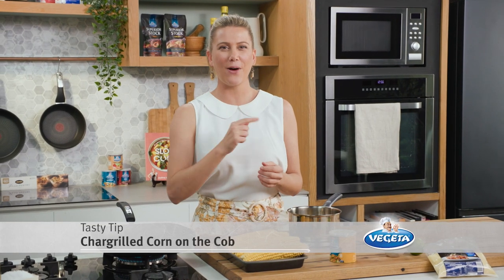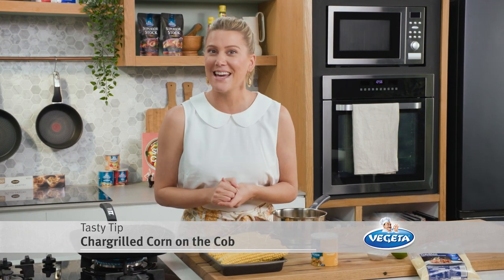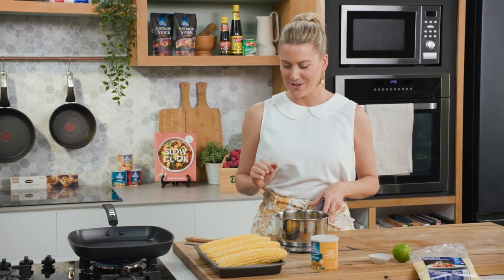I love barbecue corn, but here's a great way to jazz it up for your next gathering. Super easy and very simple ingredients.